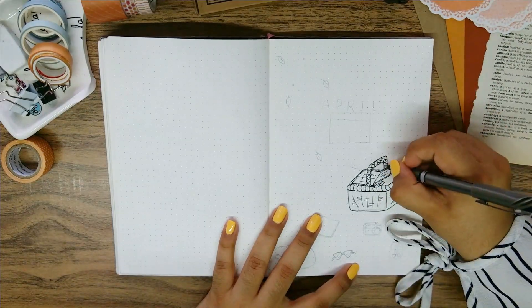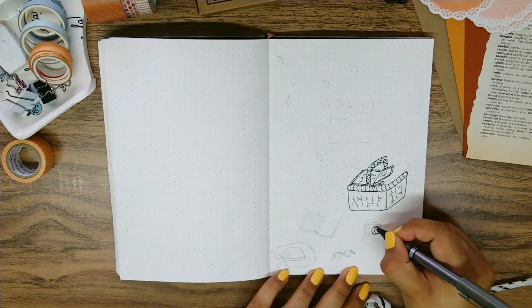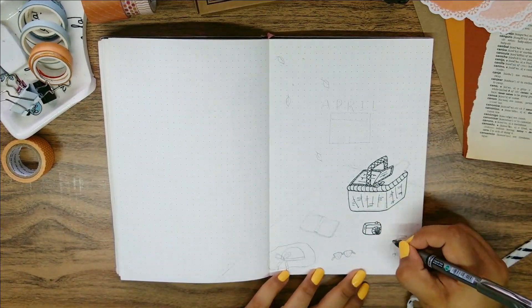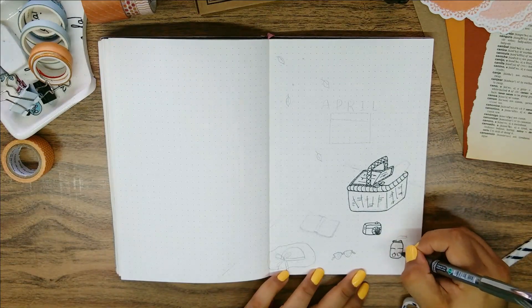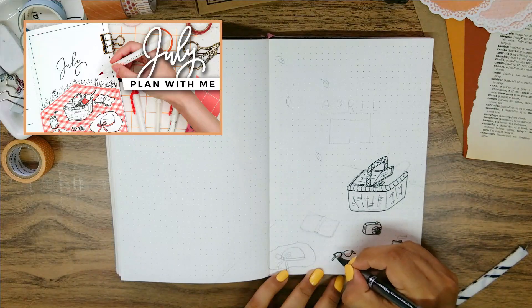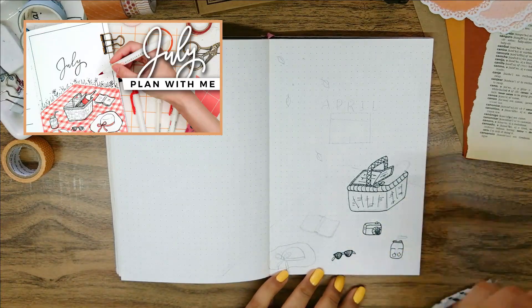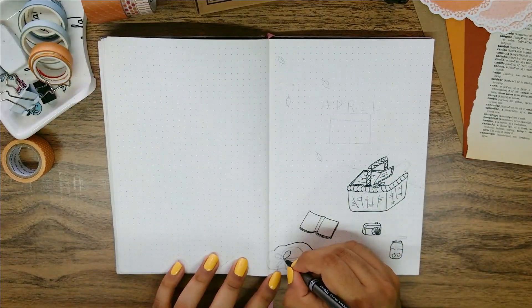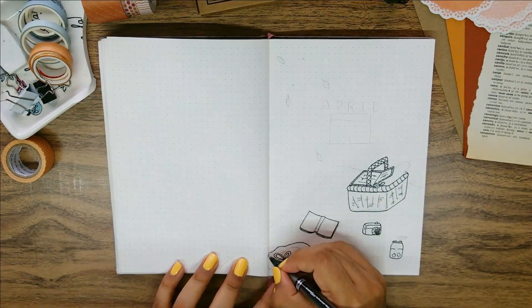I immediately thought of Amanda Raj Lee's July 2020 bullet journal setup and while I didn't recreate the whole thing, this cover page is 100% inspired by her creation. She has a red gingham picnic blanket laid at the bottom of the spread with different picnic items scattered around, which is what I'm going for but switching up some elements.